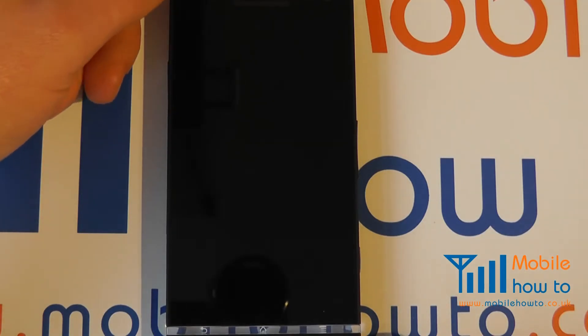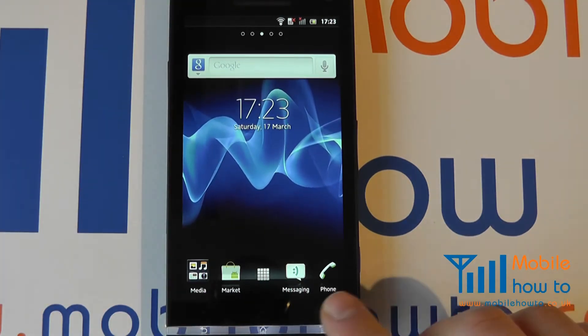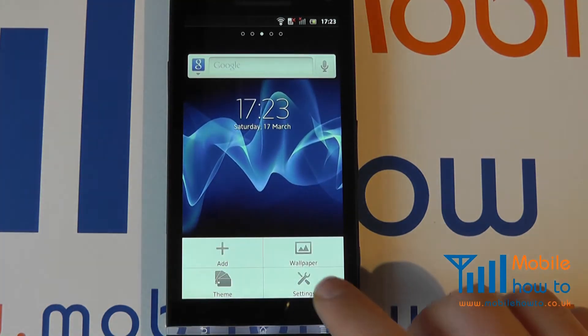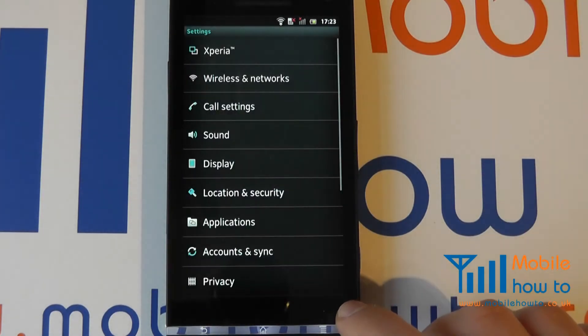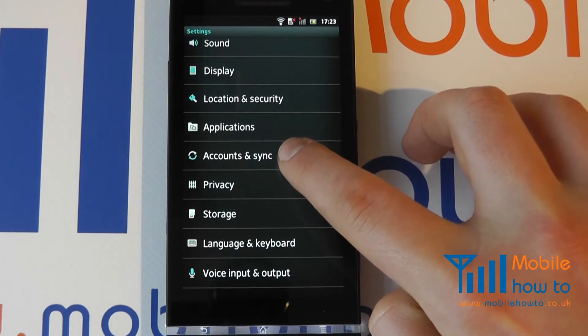If you have already been through the switch-on process, the procedure is to tap the menu button, click Settings, and scroll to Accounts and Sync.